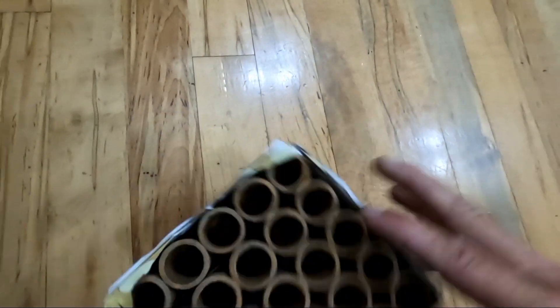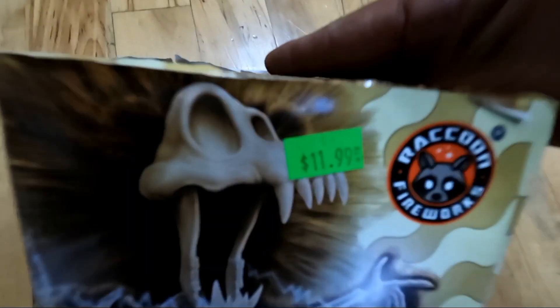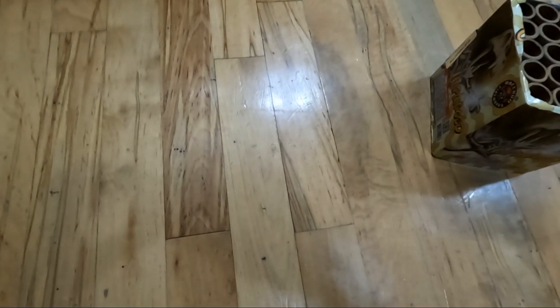Looks like underneath, all vertical firing. Let's see — I gave $11.99. Slide it up.